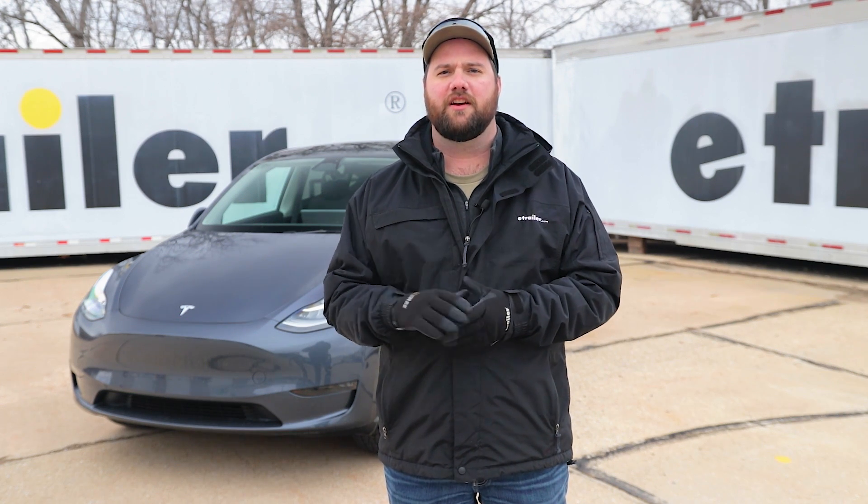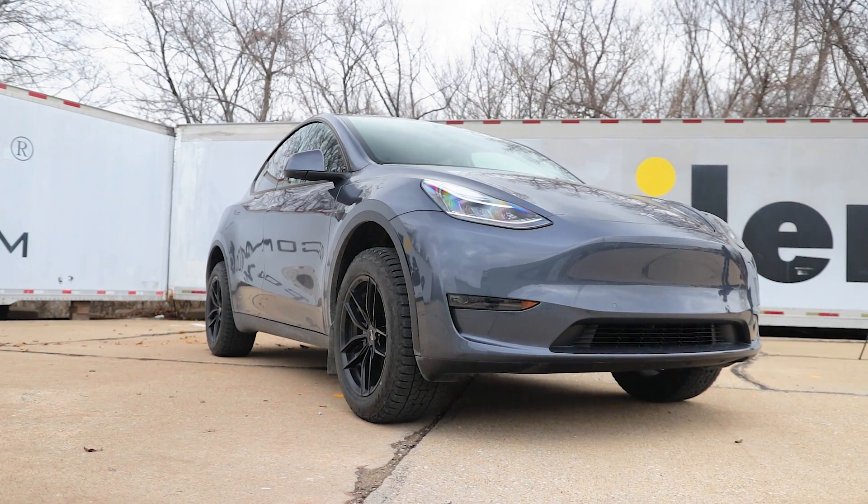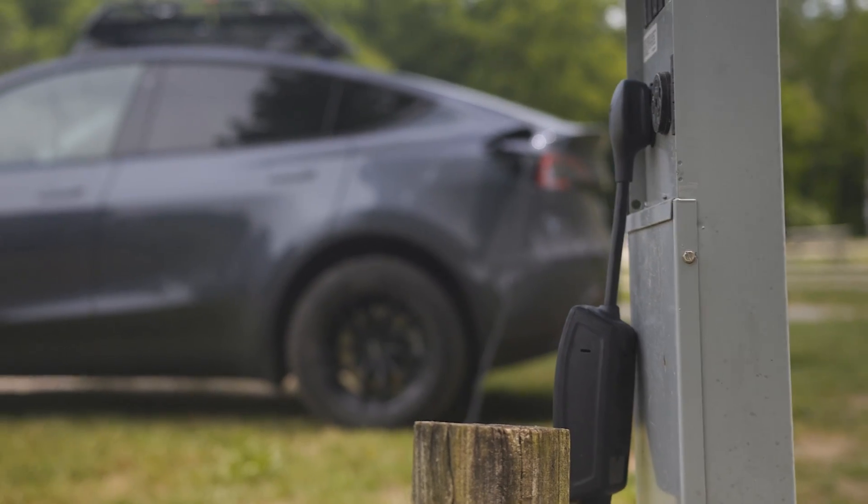Hey guys, it's Jake here with E-Trailer. Today we're here to answer a question: can you flat-tow an electric vehicle? Now with electric vehicles becoming more popular, this is a common question that we're getting.